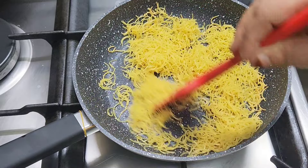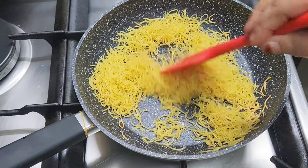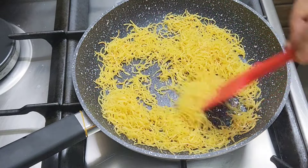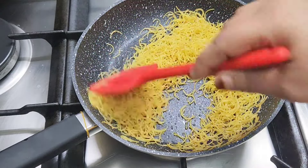To move 1 or 2 noodles — I love it. Now let's add this lime and finish the sesame oil. Now let's put the red pepper on this.